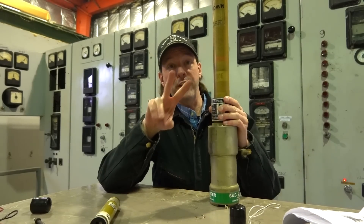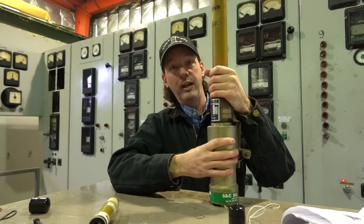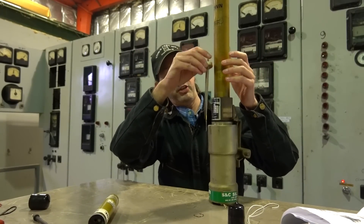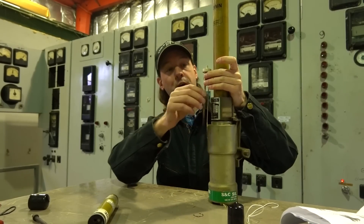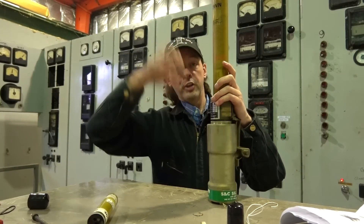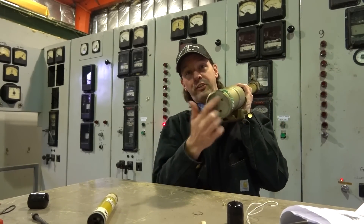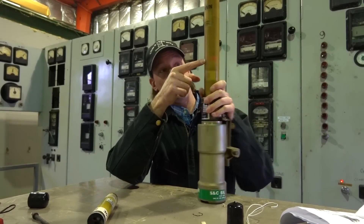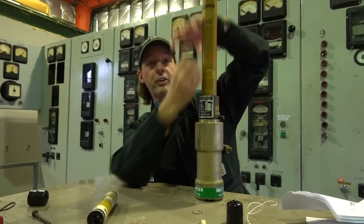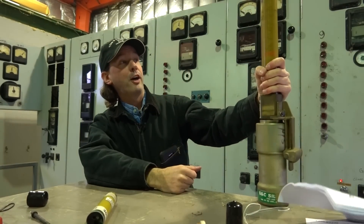When it blows, two things happen. One, all the guts explode down into this container — this holds everything together, and you've got to clean this out after every time it trips. This is the actual fuse part, and you can see where it melted off. When that happens, it's very energetic, and all the shmoo and the burny bits shoot out the bottom and get caught in here in the silencer, because there's an actual explosion when these go. This lets the hot gases escape without causing it to rupture. The other thing that happens is our red band — which is now way down here because we pulled that big spring — this spring retracts, creates a much more open space, extinguishes the arc, and opens it up. And this red band appears up here. That's how you can be very far away, look into the cabinet and go, 'yep, fuse is blown.' So that's how you do it.